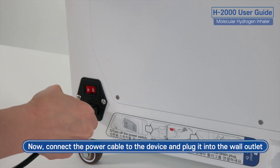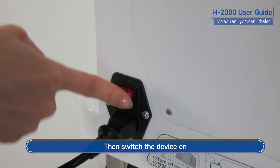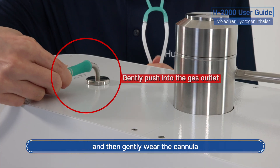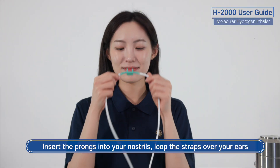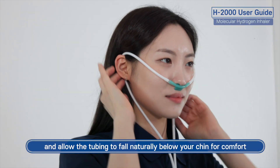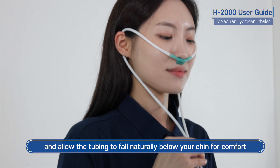Now, connect the power cable to the device and plug it into the wall outlet, then switch the device on. Connect the nasal cannula to the gas outlet and then gently wear the cannula. Insert the prongs into your nostrils, loop the straps over your ears, and allow the tubing to fall naturally below your chin for comfort.